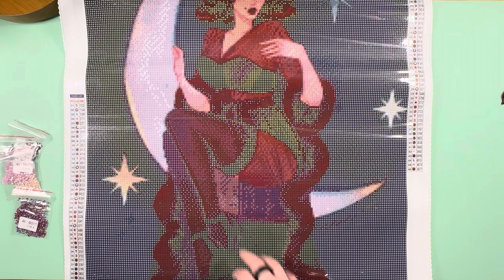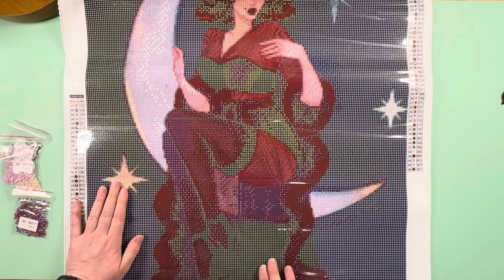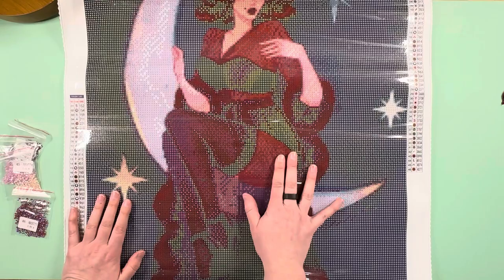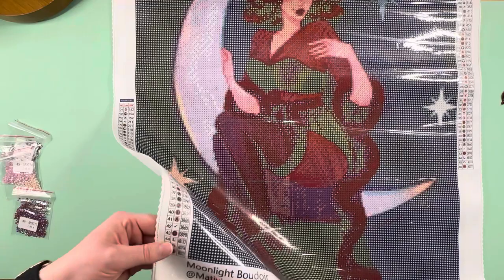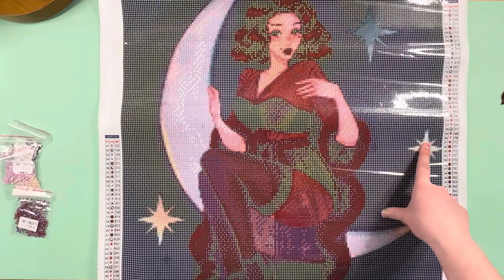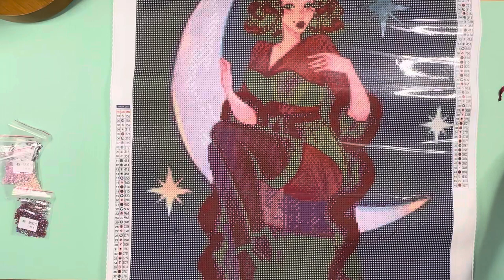We have this beautiful image called Moonlight Boudoir by Metivius — that is beautiful, oh my word! That's going to be gorgeous. It's going to have a good mix of some color blocking in areas and then spots with more variety for multi-placing. This is a round drill canvas, 46 colors, three ABs and one crystal, and it's 50 by 60.